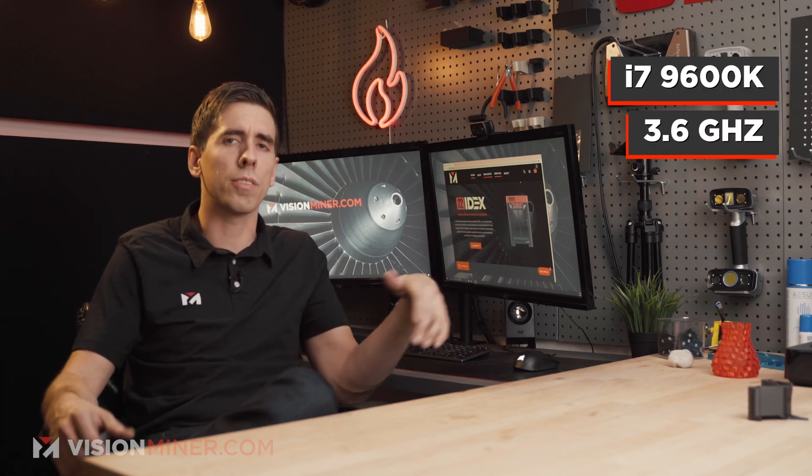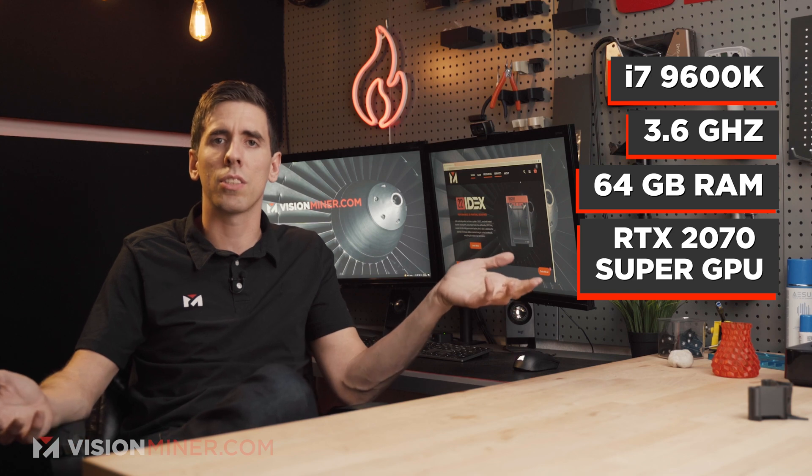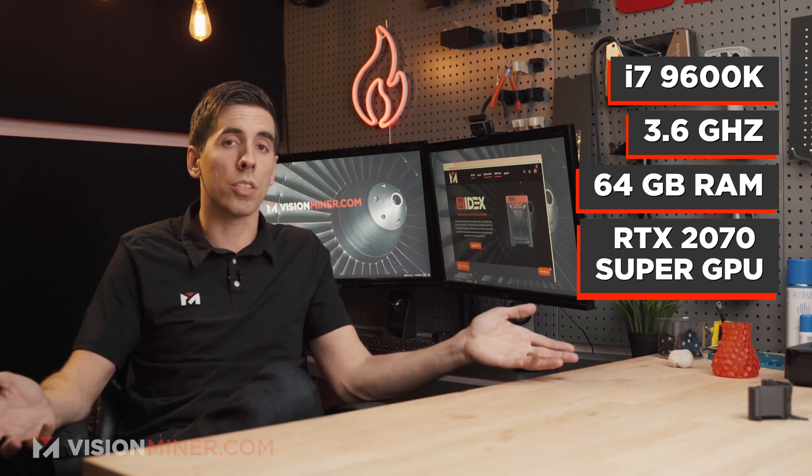It needs to be NVIDIA CUDA architecture and within two years old. If your computer costs less than a thousand bucks and is more than two years old, you need a better processor — though if it's four years old and it's a crazy gaming rig, you'll be fine. There's also a question about Intel versus AMD — we do have customers using Ryzen processors and they work. Here in the studio we've got an i7 9600K, 3.6 gigahertz, 64 gigs of RAM, and a 2070 RTX GPU, and it does a pretty darn good job.